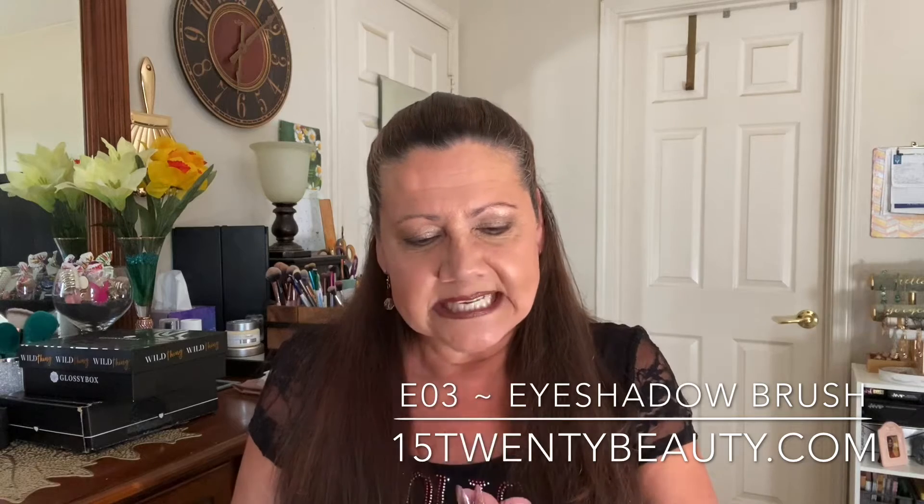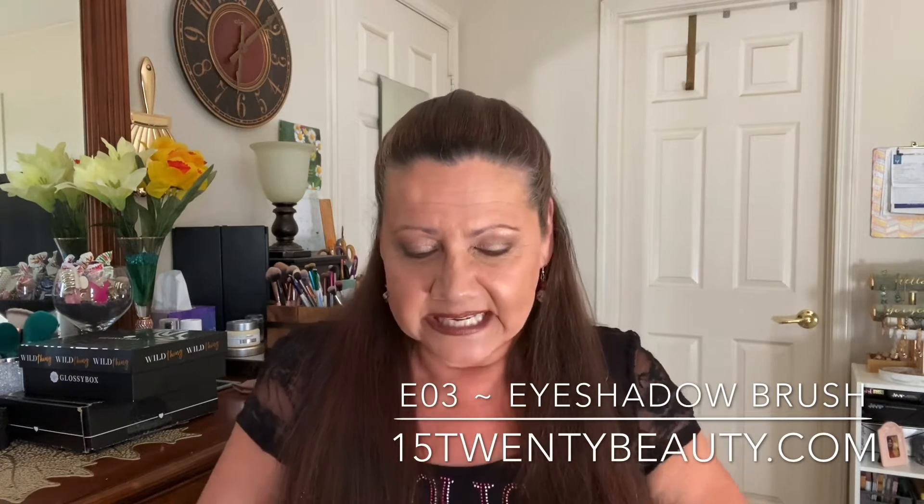The box actually reminds me of Bijou Beauty with its plain cardboard box — they used to write a little something personal on the lid. This one is like that, so this is the inside. This is kind of like your three-second look. Anyhow, there is a 1520, it's an E03, and it is an eyeshadow brush.